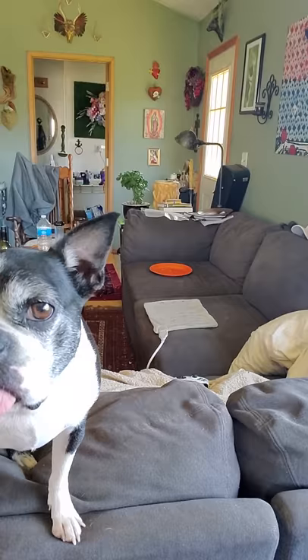Oh, Bruce likes it! He's standing up on the back of the couch because he wants to hear me play. Does it sound good, Bruce? Yeah, he wants to sing and dance too.